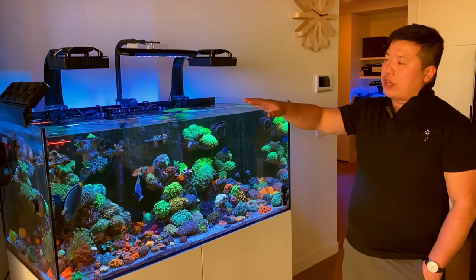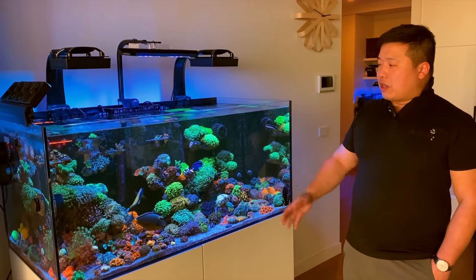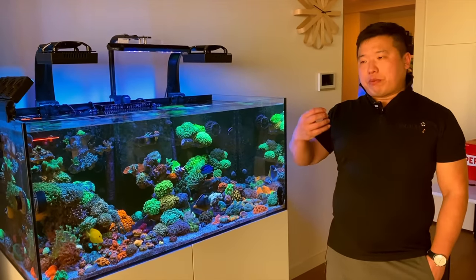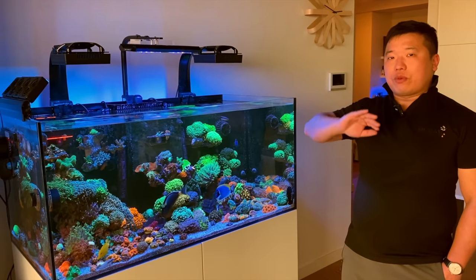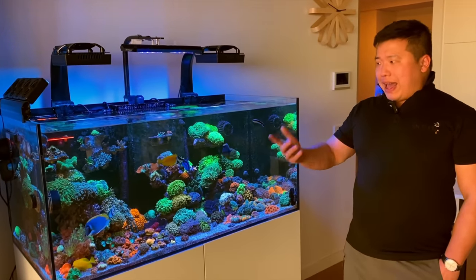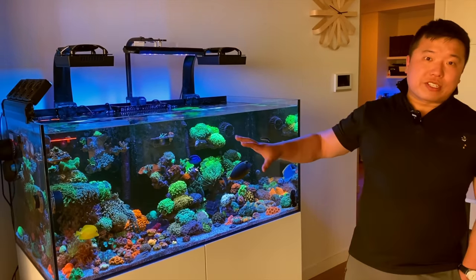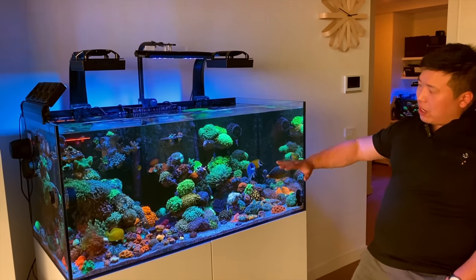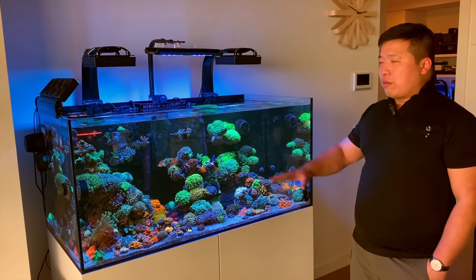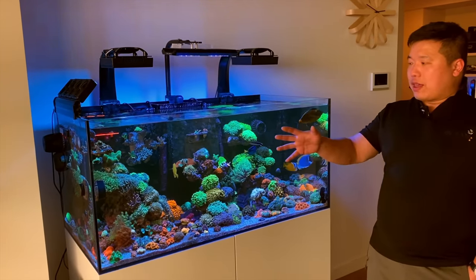The JBow Gyre only comes on every two hours for 10 minutes to flush the system, then shuts off. Even with that, Henry still has some issues with a few corals where the flesh on the side slowly gets blown — just from that 10 minutes. He's not sure if it's that or the other flow, possibly because the rock scape is fairly open and low down, so the water flow may actually be stronger than in a more established tank.